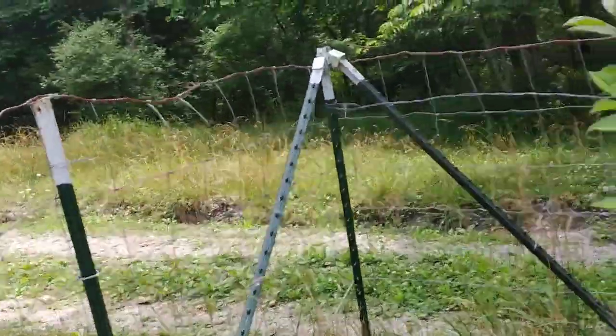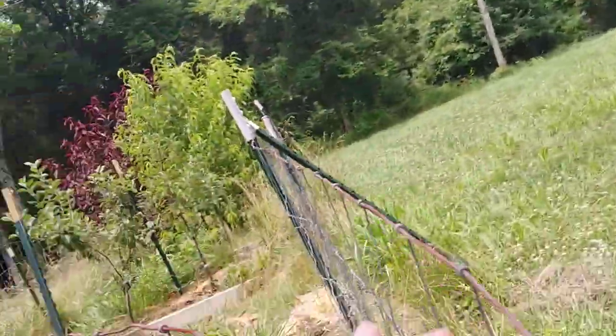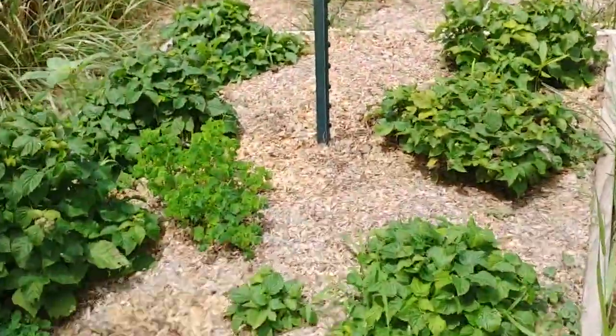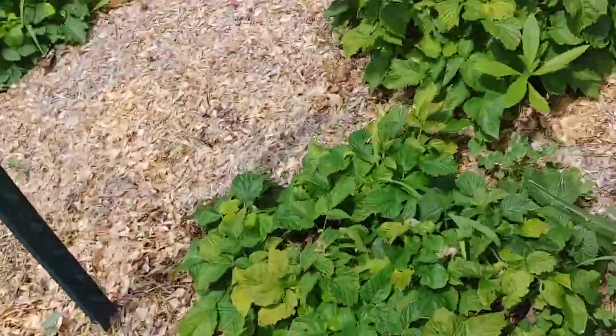I'm already here so I might as well go ahead and walk down the outside. I've got this fence kind of moved out of the way because I'm still doing some work on the spiral herb garden. I check the raspberry plants — don't see any beetles on there.